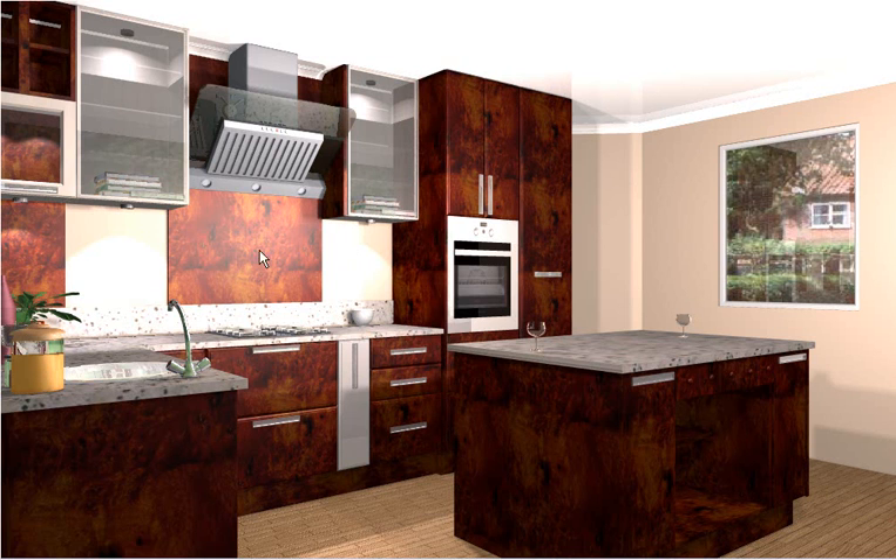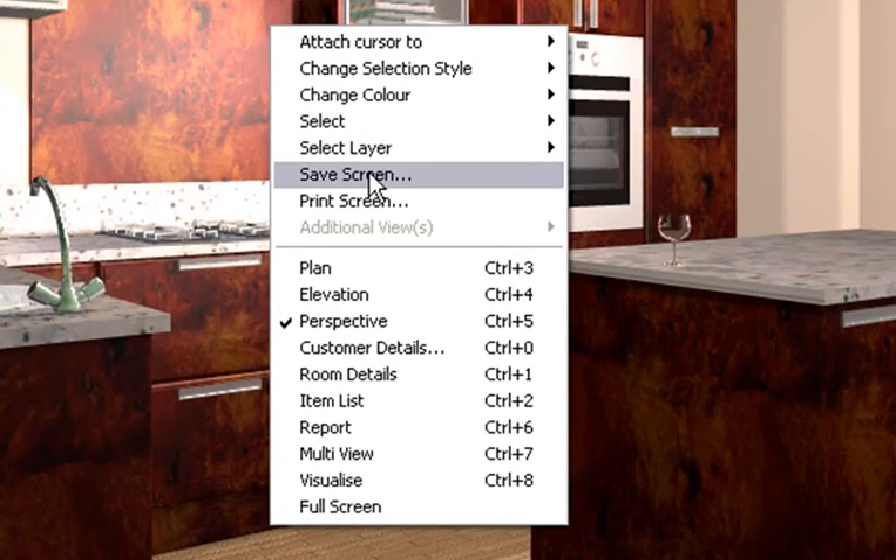The new Fusion version 15 has a very nice feature in it. If you're wanting to save a picture as a JPEG, you can just right-click on the screen and go to Save Screen.